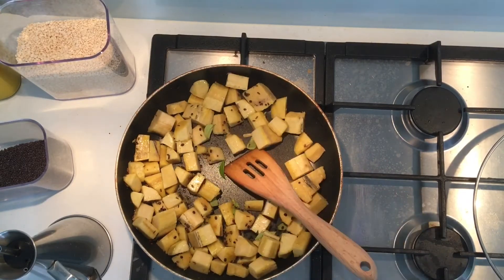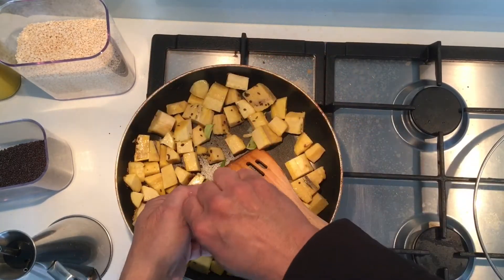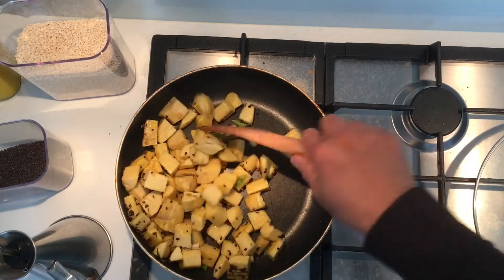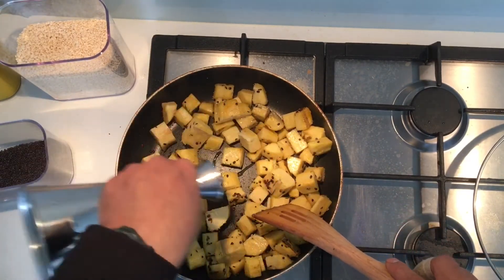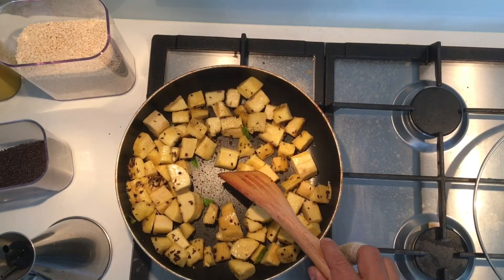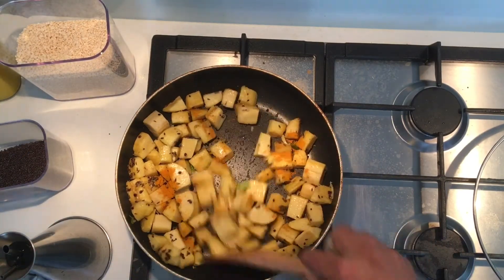On low flame, squeeze in half a lime for a bit of sour taste. Add a little salt — about three-quarter teaspoon — and stir well. If it's a bit dry at the bottom, drizzle a little bit of oil around. Then add half a teaspoon of turmeric, which is very important, and stir well.